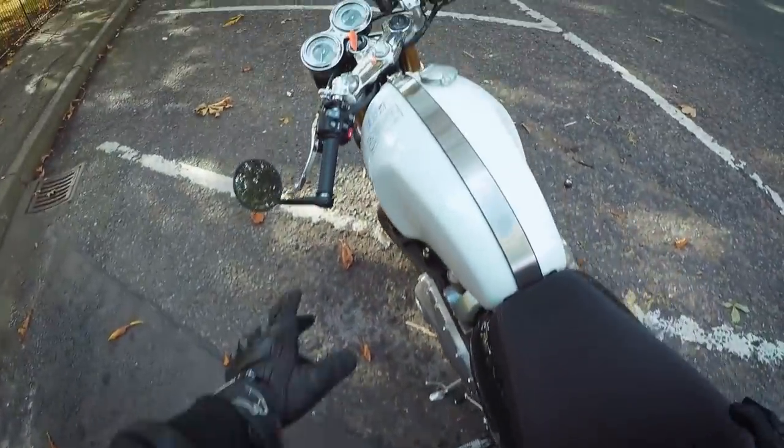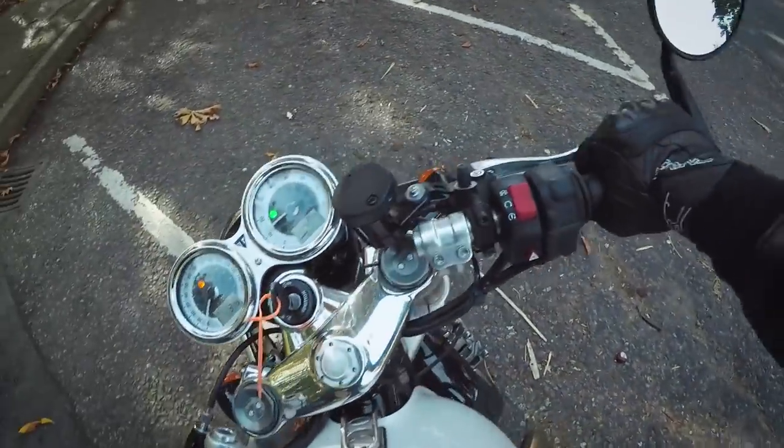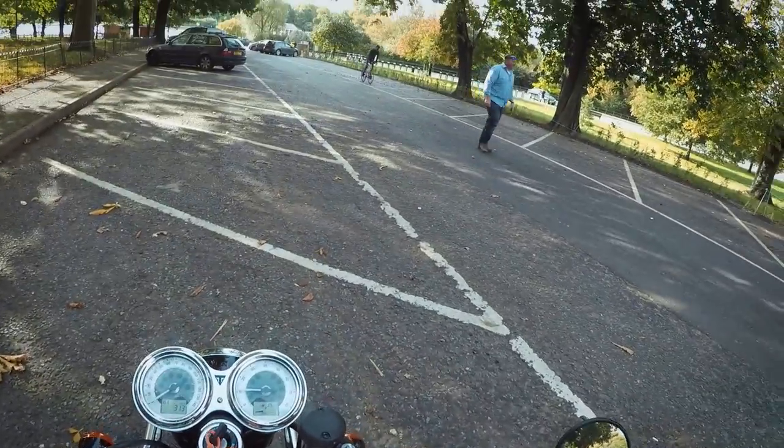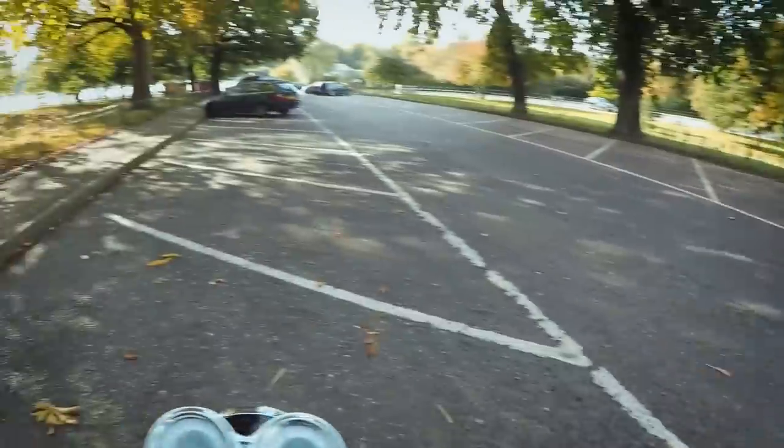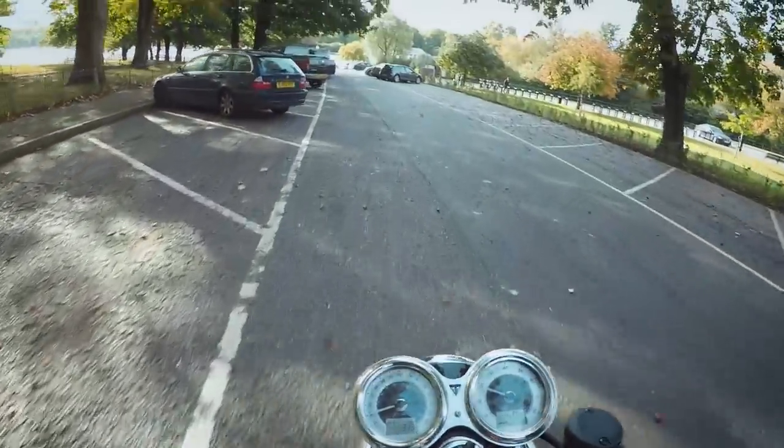Sounds awesome. Not sure why the ABS light is flashing but we can just get on the way anyway. Oh, we're good — it's gone off.